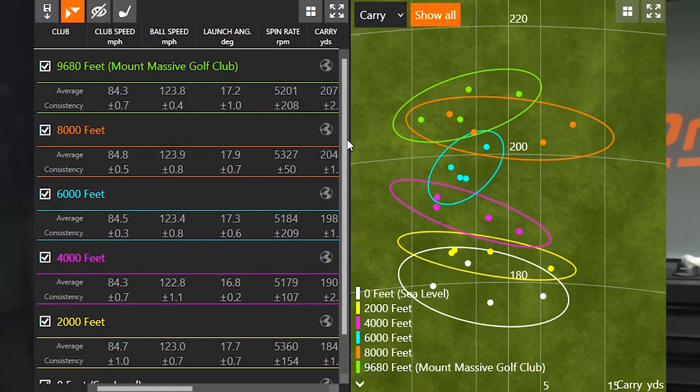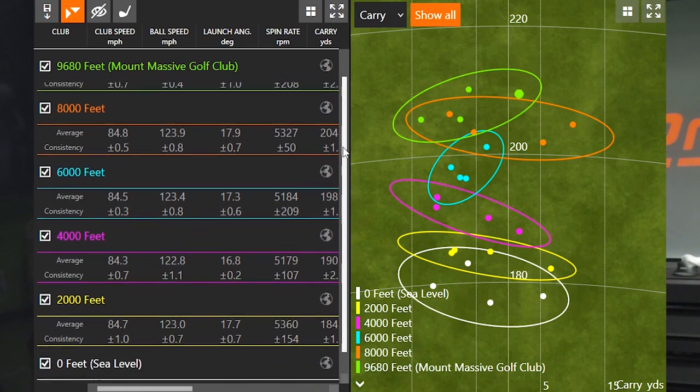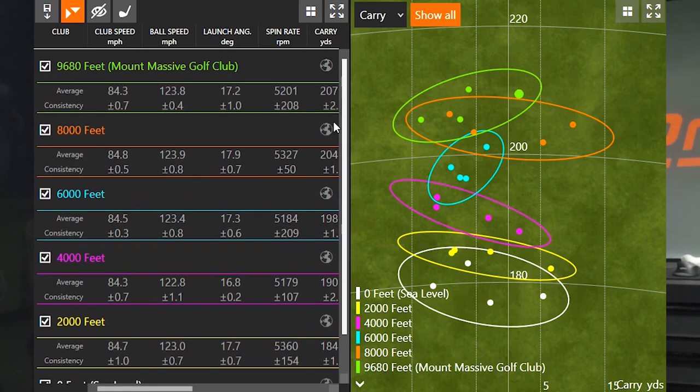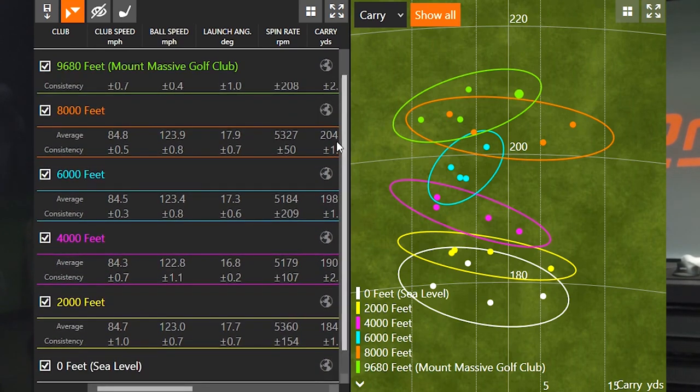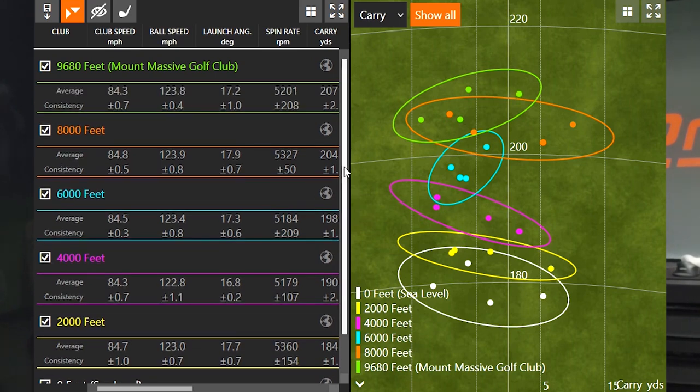Let's take a look at the numbers — it was really interesting. I hit four shots with each different elevation: sea level, 2,000, 4,000, 6,000, 8,000 feet, and then 9,680 to replicate the highest golf course in the United States. I really tried to keep this as unbiased as possible with regards to elevation changes. My average club speed ranged from 84.3 to 84.8 mph — within half a mile an hour. Ball speed ranged from 122.8 to 123.9 mph — within one mile an hour. This will be a very good reflection of what changes we see with elevation.